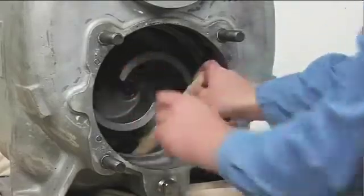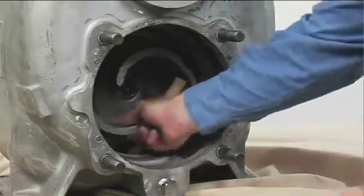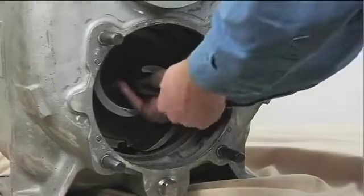Immobilize the impeller by wedging a block of wood between the veins and the pump casing, and remove the impeller cap screw and washer.